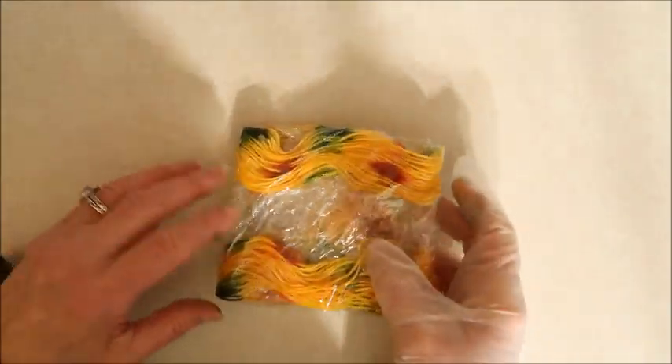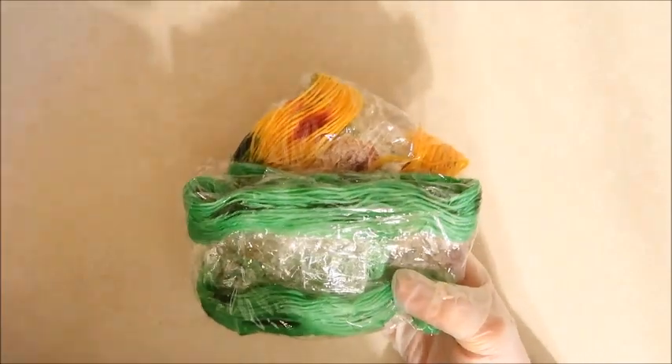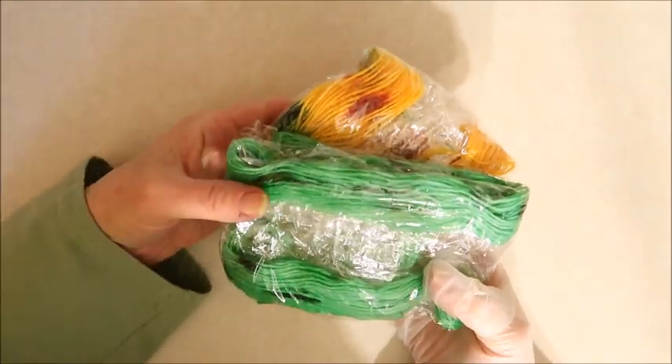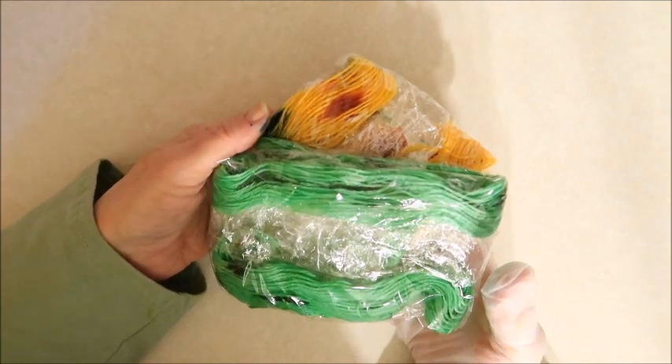Now I'm going to take these three skeins of yarn and microwave them as well. I'm not going to show that process because you've seen it already. So stick around to the end and I will show you what the finished yarns look like.